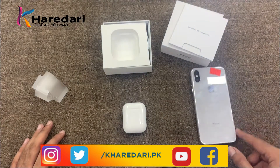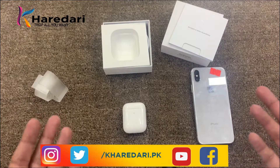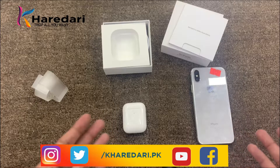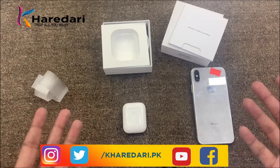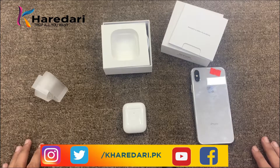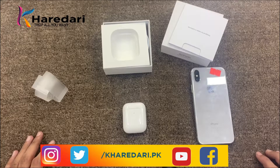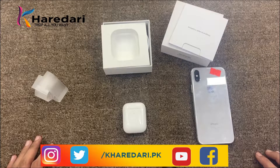In my opinion, if you are a new user you should go directly to AirPods 2. But if you are already using AirPods 1, I think you should not switch at this time. If you liked my video, please like it. If you want any more information about this product, comment in the comment box — I will try to answer every comment. Thank you for your time. Take care. Peace.